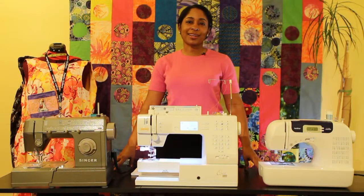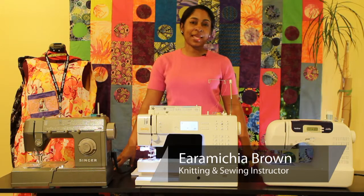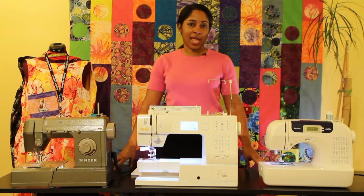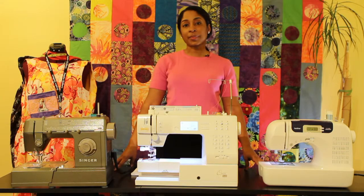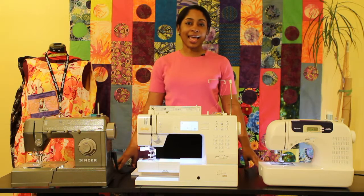Hello, everyone. My name is Aromaka Brown, also known as Encyclopedia on the online and internet community. Today, I'm going to tell you what you need to know about your machine. All your machines come with manuals, or you can locate them online by Googling the name of the machine or going to the company's website. If for some reason you're unable to locate your manual — it was gifted to you or something like that — let's talk about some important things.